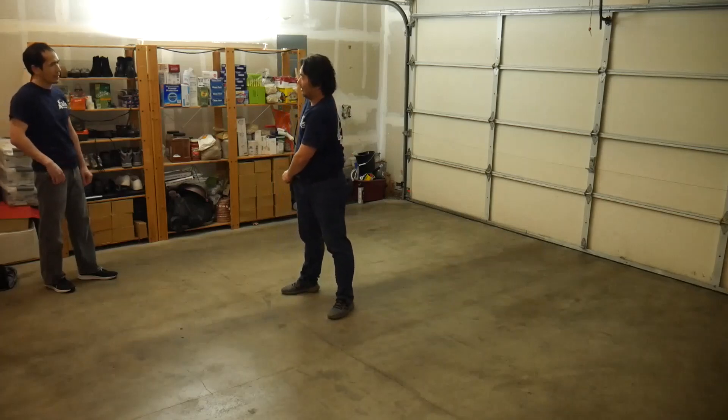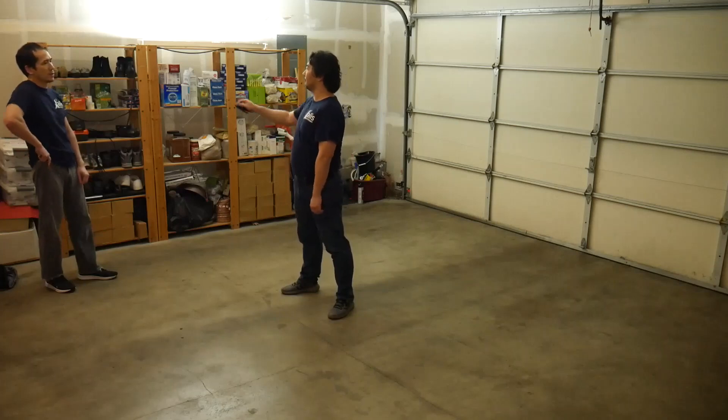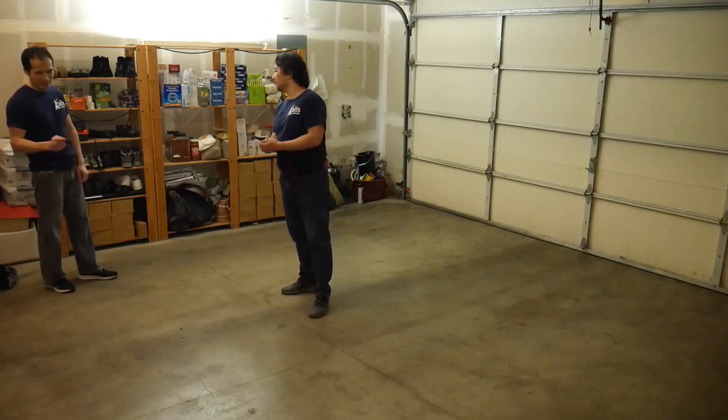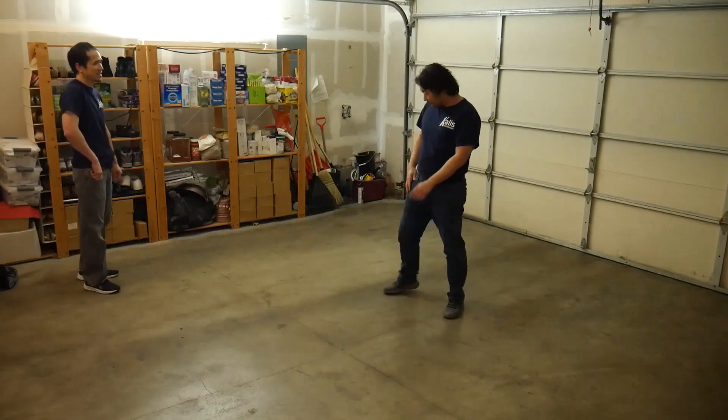Let's do it again. It might be that you're not used to this. One, two, three. One, two, three. Okay. My finger's not on the trigger, I guess. One, two, three.